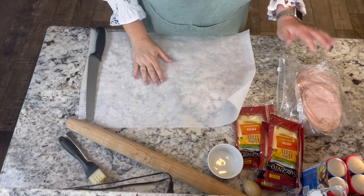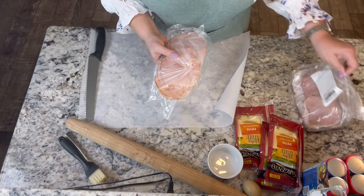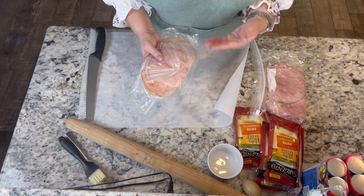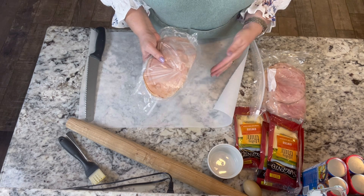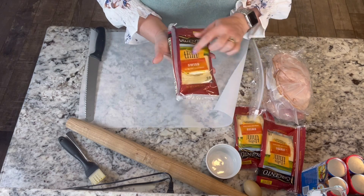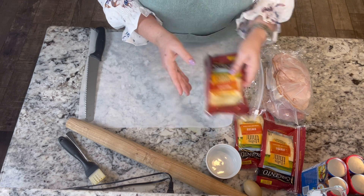We're going to start with our Monte Cristos. I've gone to the deli and gotten some turkey and ham, and I had them slice it pretty thin, because when we roll these up you want it to be able to roll and not be too stiff. I also got Swiss cheese — ultra thin as well — so that we can roll that up.